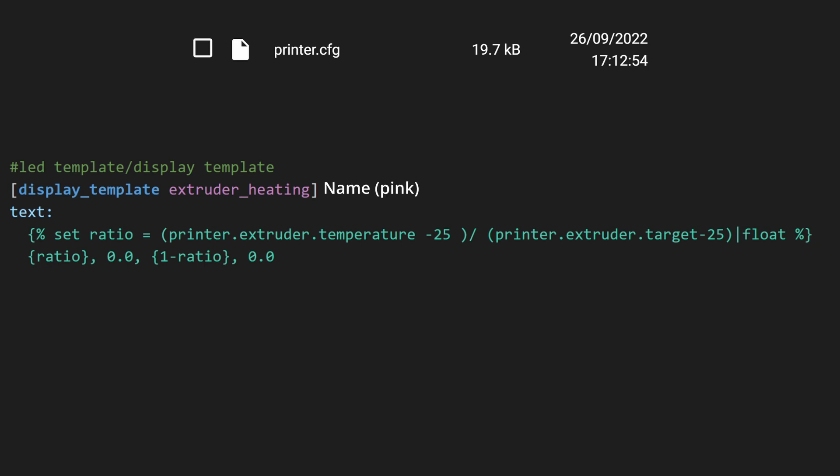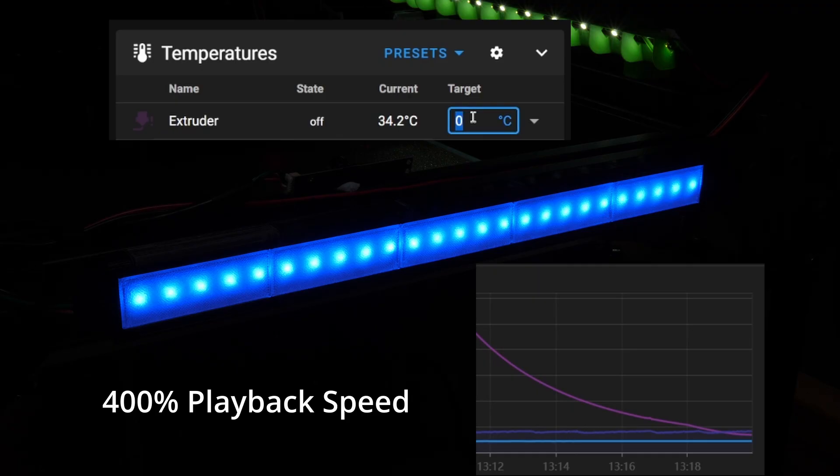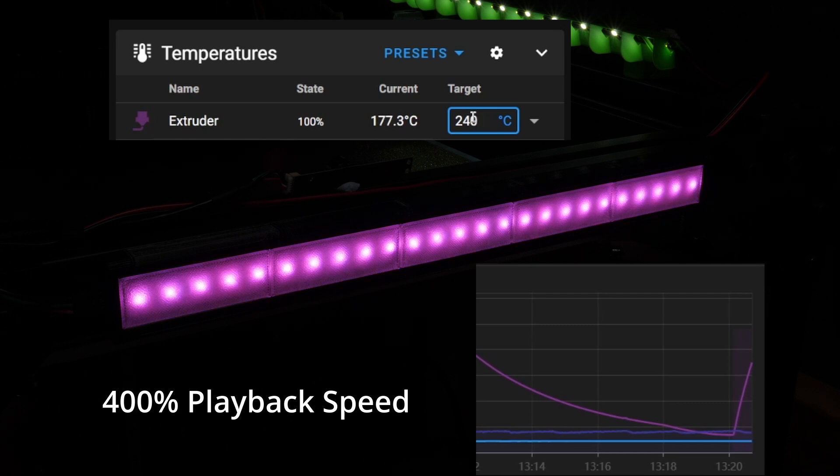We start by naming the display template in the section header, then start the text field needed for output, then calculate the ratio using the current temperature and the extruder max temperature. Lastly we use that ratio value to change between solid red and solid blue. Now that we have the color changing, we need to apply this to a selection of our LEDs. Since we're applying a display template and not a fixed color, we use the SET_LED_TEMPLATE command instead of the SET_LED command.